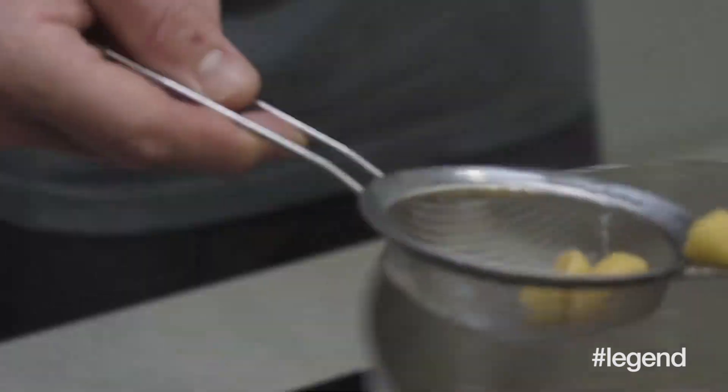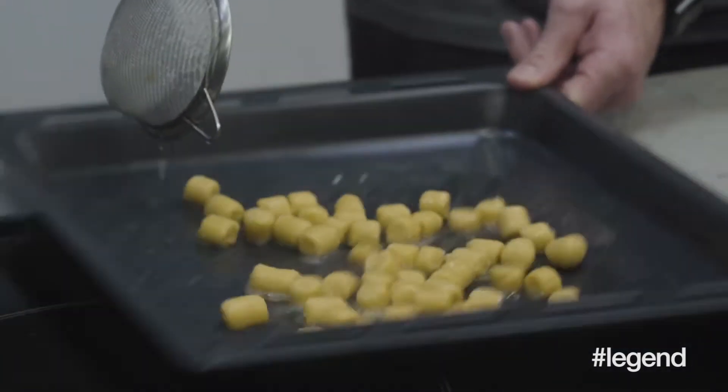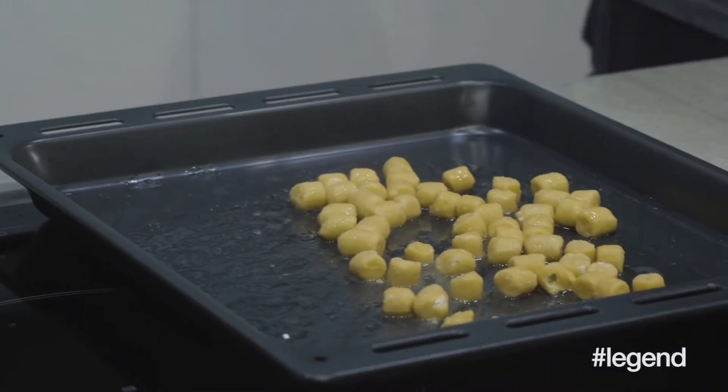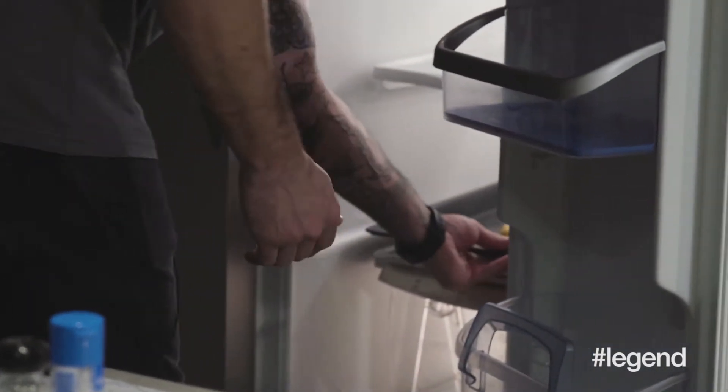Now we're just going to start pulling them out. This is actually something I find could be pretty easy to make at home if you're having friends over — you just pop down to a convenience store and it's something you could easily make. Now that these are all out, we're just going to pop them in the fridge.